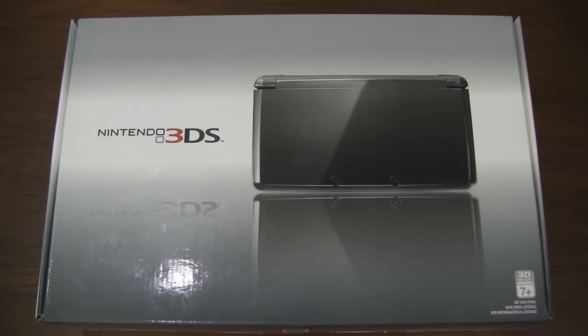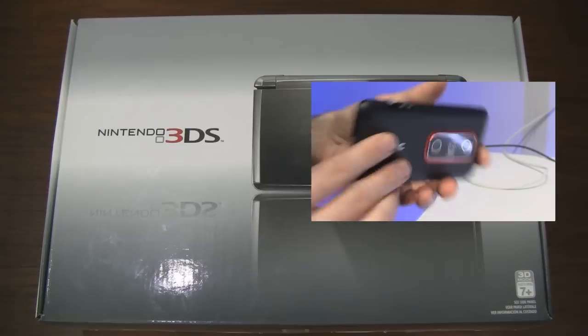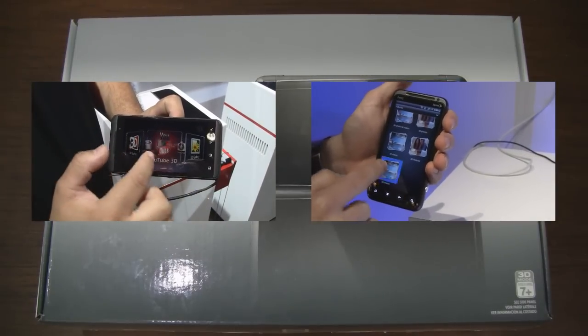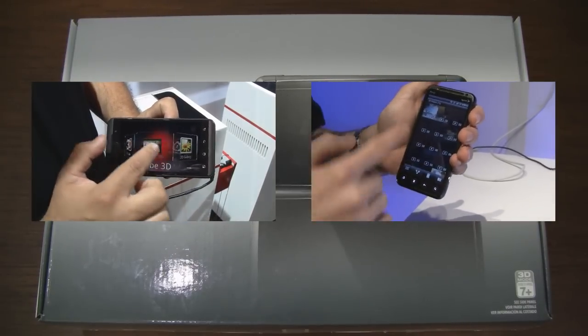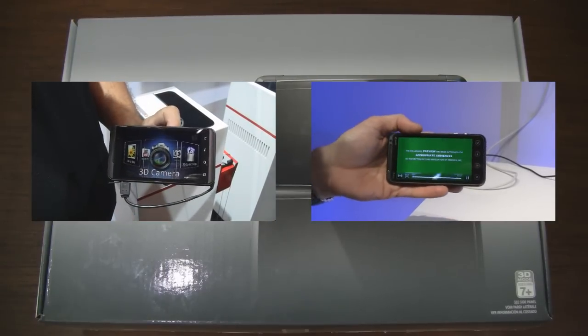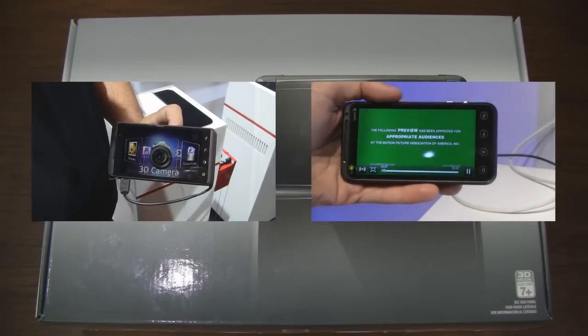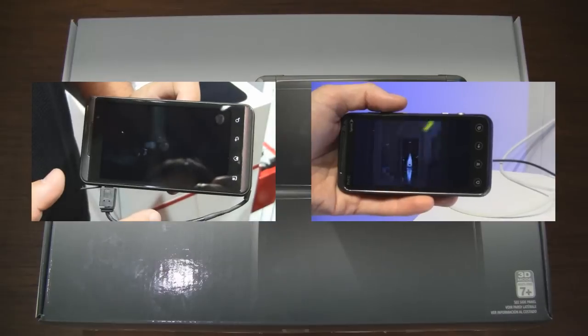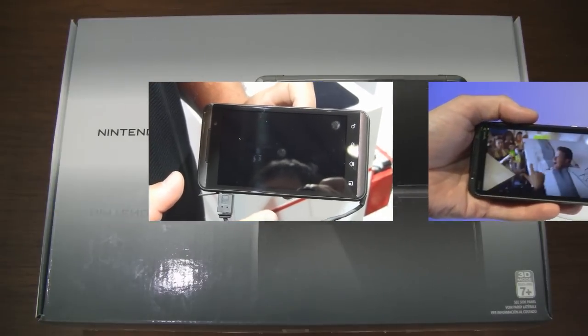For those of you who missed it, last week at CTIA Wireless 2011, Sprint unveiled the HTC Evo 3D and AT&T announced the LG Thrill 4G glasses-free 3D smartphones. I believe both phones use 3D displays made by Sharp, who also makes the display for the 3DS, so that's definitely interesting. Be sure to check out our hands-on videos with those devices to learn more about them.